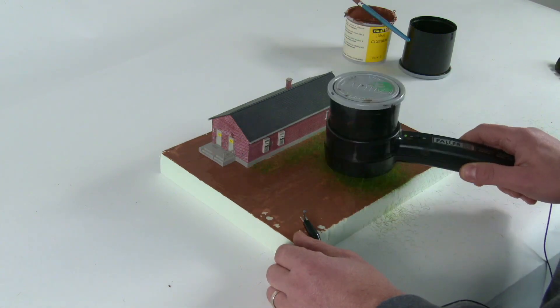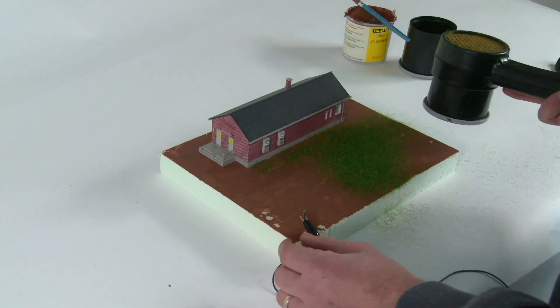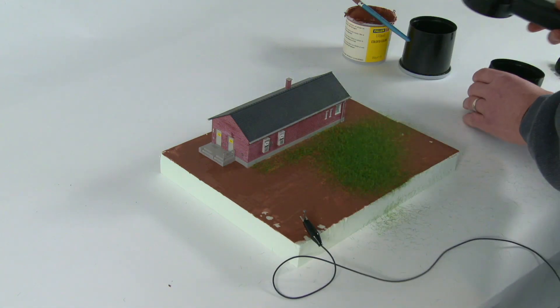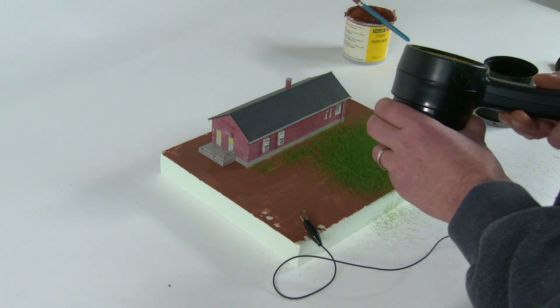With the hopper, you can reach the ground close to houses. For larger areas, you can simply remove the attachment. You can use longer fibers first to create small islands, which can then be filled up with shorter fibers.